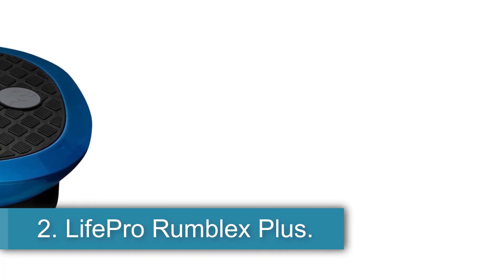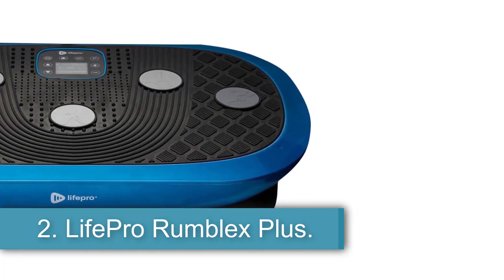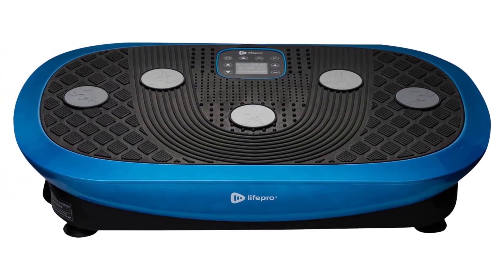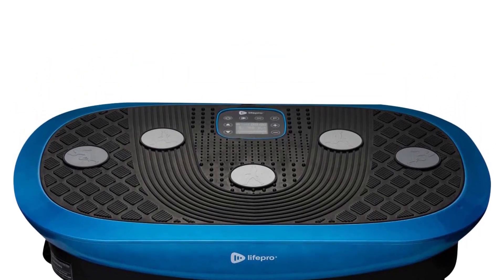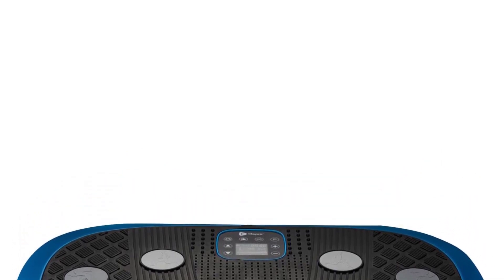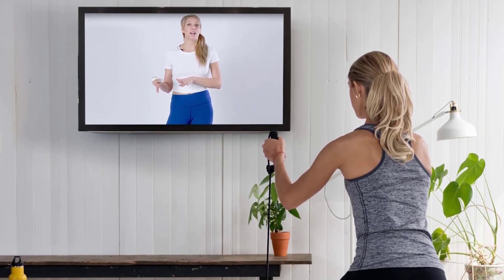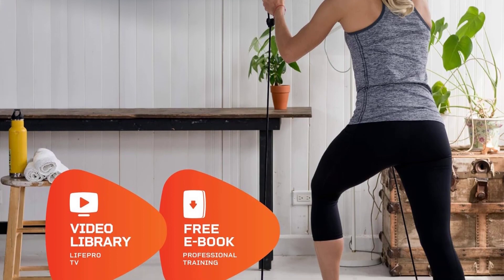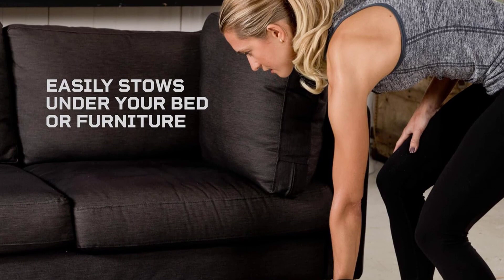2. LifePro RumbleX Plus. The LifePro Vibration Platform Machine in a sleek blue color, made of durable plastic, offers a convenient way to enhance rehabilitation and repair processes in the body. With product dimensions of 18D x 29.5W x 6H and a maximum weight recommendation of 500 lbs, this machine is carefully engineered for joint comfort, featuring a surface that reduces stress on joints while still providing effective vibration exercises.